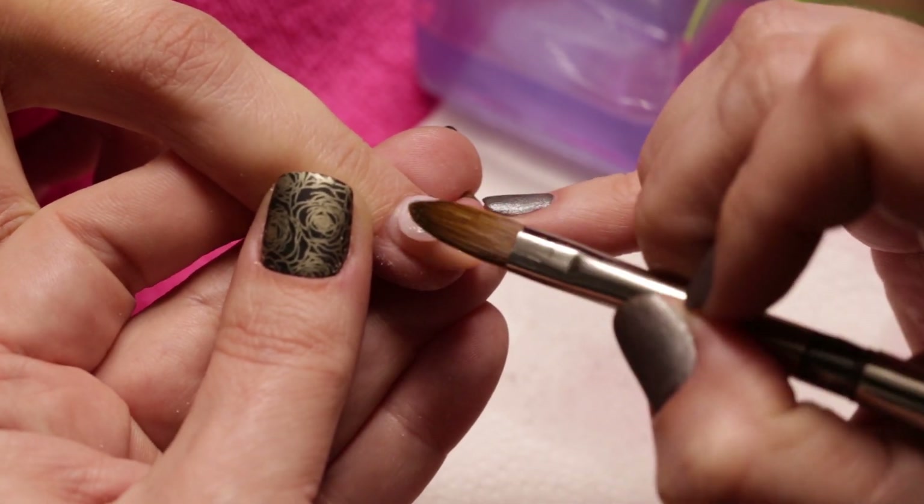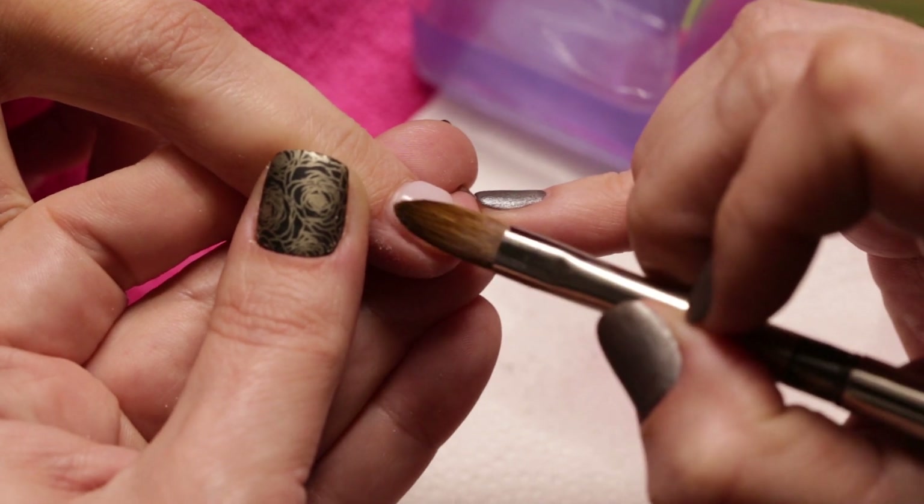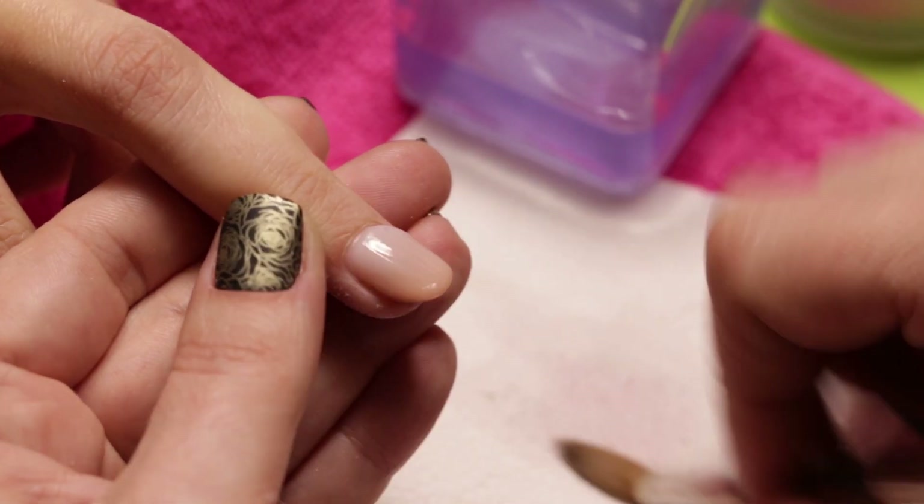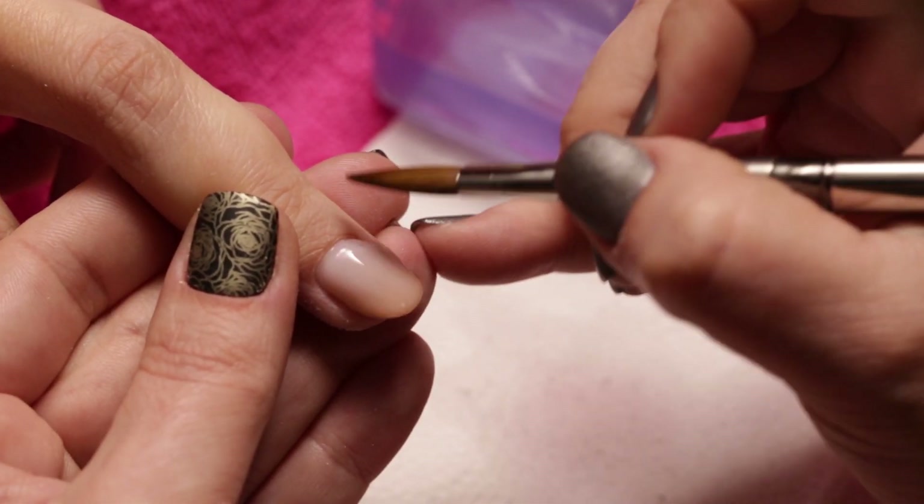Then we place a smaller bead of Womp French Pink acrylic powder to the back of the nail. This is a half covering powder, which is easy to blend to the other material.